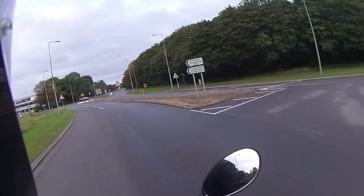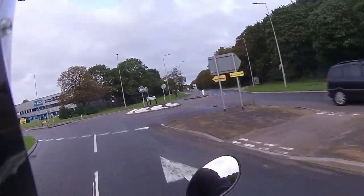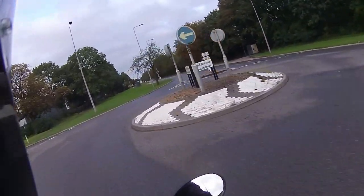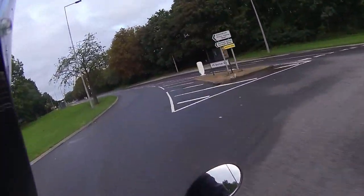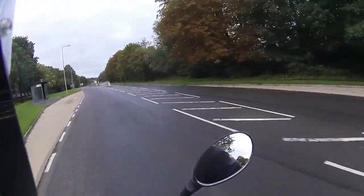I never have a problem with any of these little 50cc's. Of all the 50s we've ridden, not one has had a starting issue or an engine issue — that just shows you how good these little Echoes and Nanos are.